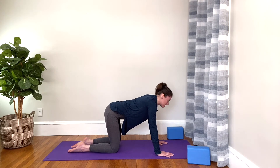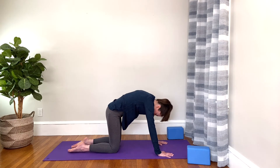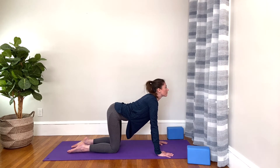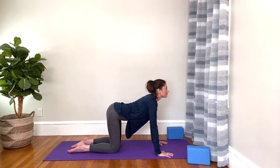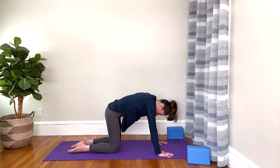Let's do that a couple of times. Inhale, arch the back, look forward. Exhale, round the back, look down. And again, inhale up. Exhale, round. Maybe one more time — inhale up, exhale and round. Good job. And then come back to your flat back, your tabletop position.